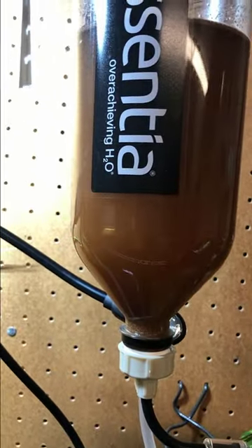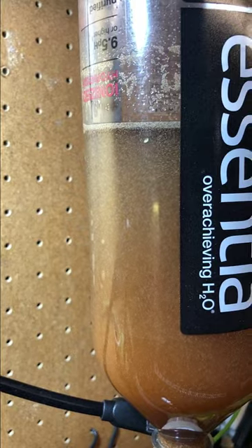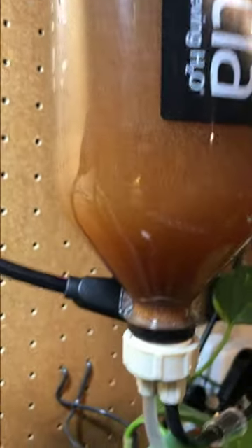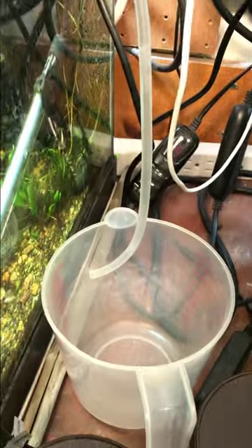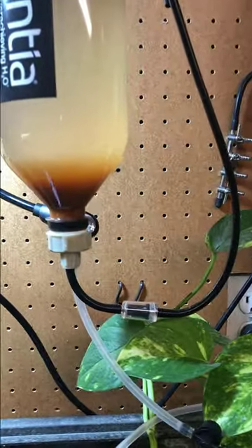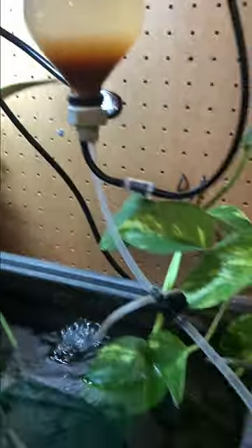I ran the airline up high so it doesn't impact the check valve. I'm going to wait about 20 minutes or so. You can see the shrimp settling — it's a lot thinner at the top and getting a lot thicker down towards the bottom. I'll let them settle out for a while and then drain them out through the little valve into that one-liter measuring cup. After about 20 minutes all the brine shrimp have settled towards the bottom.